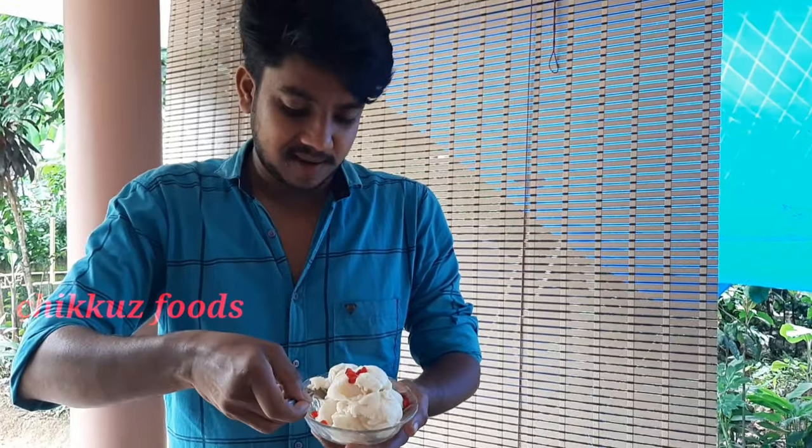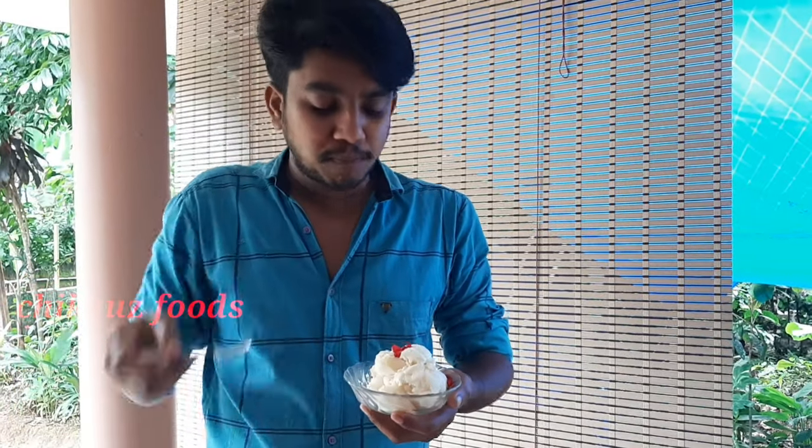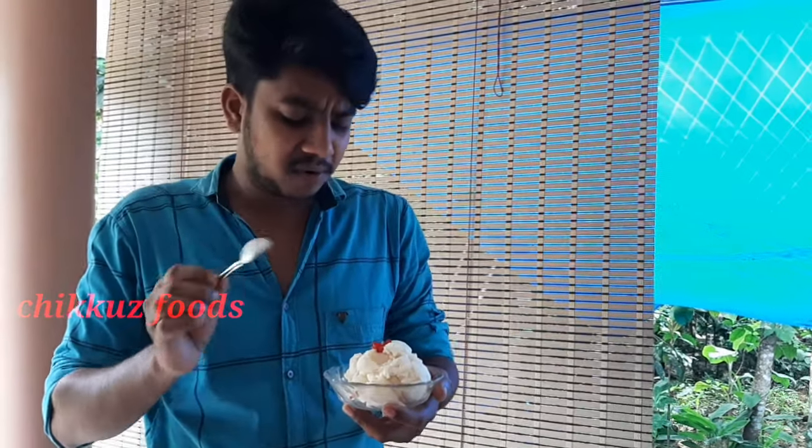Let's taste the ice cream. Don't wait to eat it. You will taste it — it will be sweet. This is a very healthy food and ice cream. Let's try it. If you try it again, you can try it again.